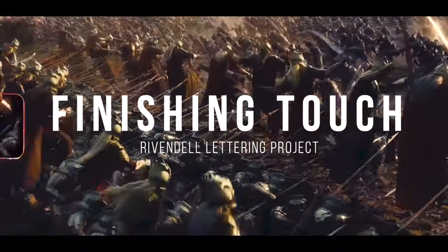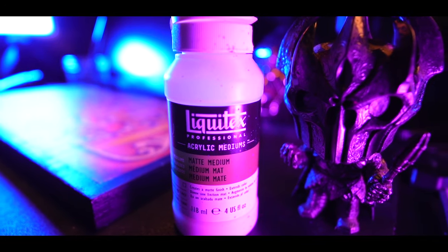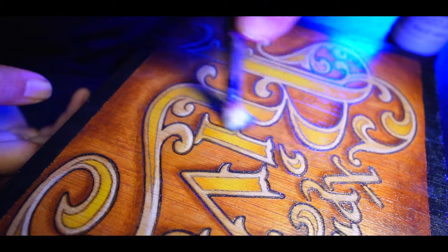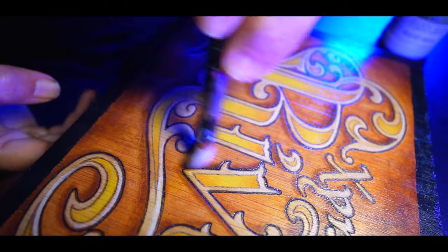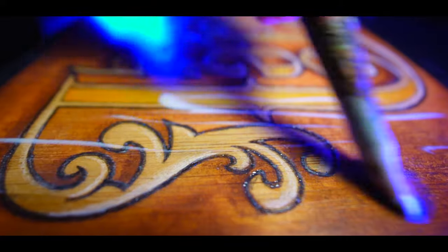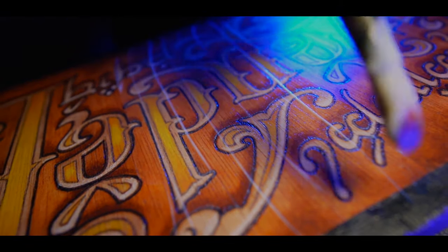To protect the artwork, we will finish it off with a coat of Mod Podge. This not only preserves the beauty of the piece, but also adds a subtle sheen to enhance its overall appearance. It's like giving your art a protective spell, ensuring it stays vibrant and captivating for years to come.